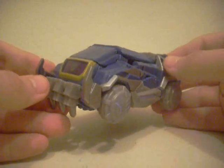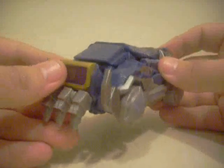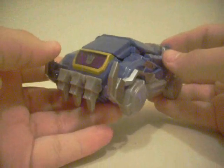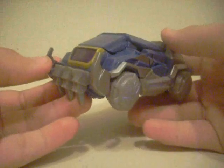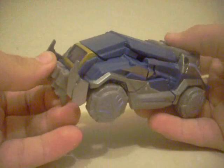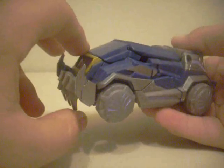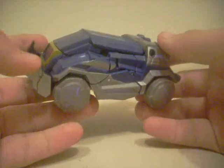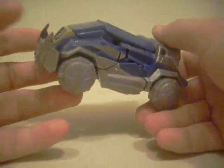I just picked this guy up and Durge a while ago at Walmart, and they dropped the price down on Deluxes — down to $9, which was amazing. On to Soundwave: he was obviously in the War for Cybertron video game, and I did play as him — I'll have to double-check. But his car mode in the video game is wonderfully represented here.